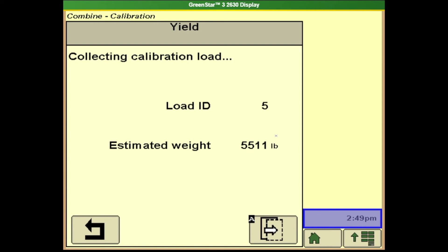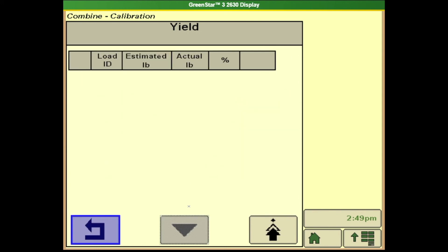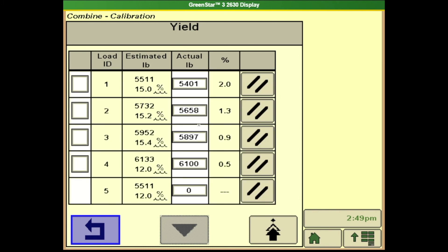Now that I have collected my load I can hit button A and it is going to store that load for me. At this point I can come back here in the load management button, and once I get a certified scale weight — whether that be from an elevator or a calibrated grain cart — I can come back in here and put my actual weight.